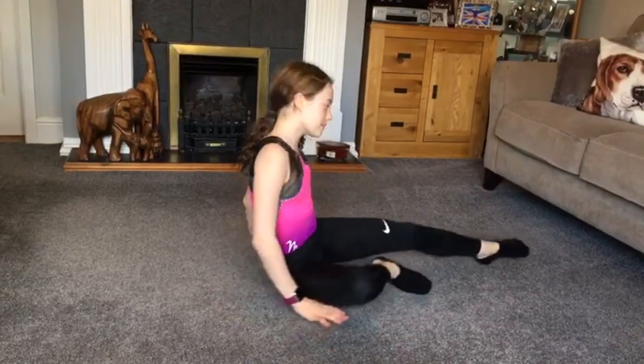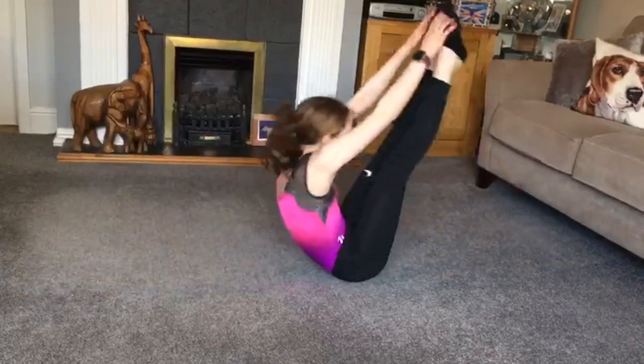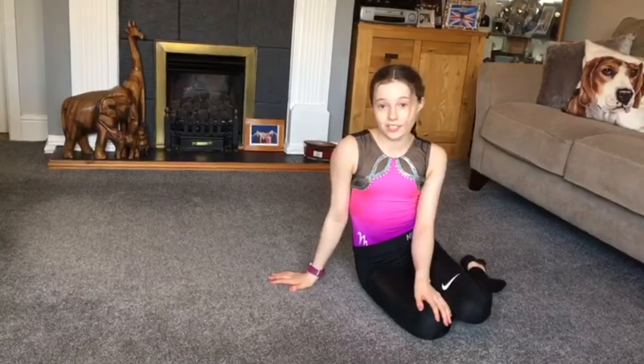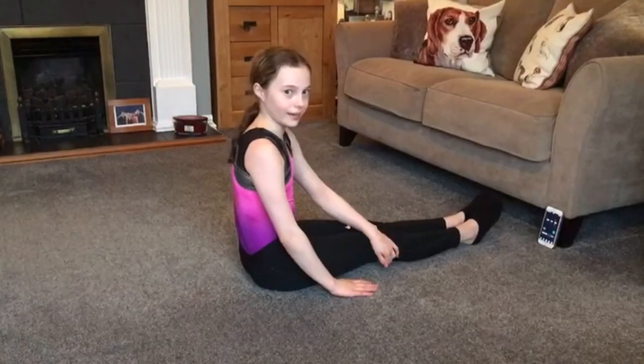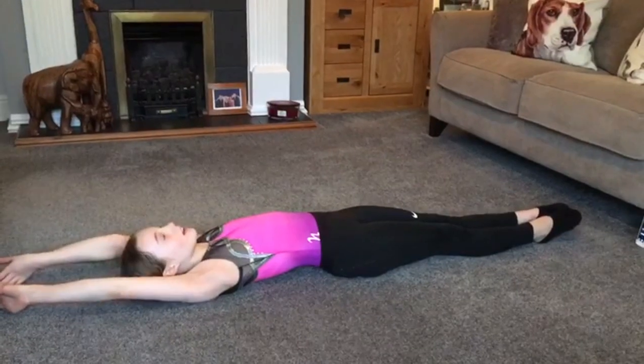For the next exercise you're going to do 20. Make sure your hands reach your toes, your legs are tight and your toes are pointed. Count us in. 3, 2, 1, go.